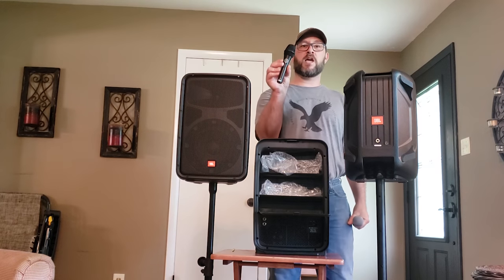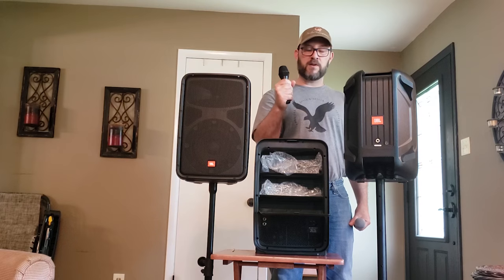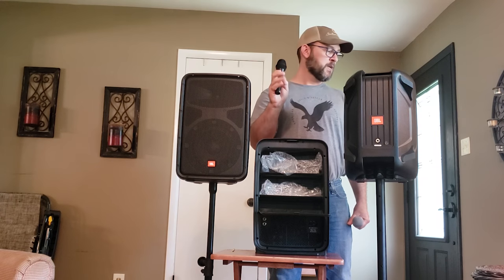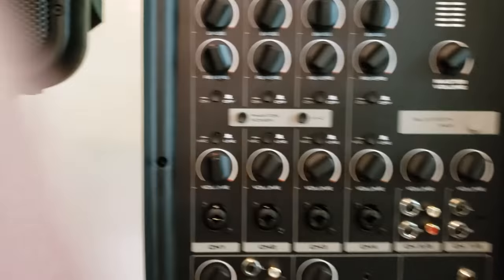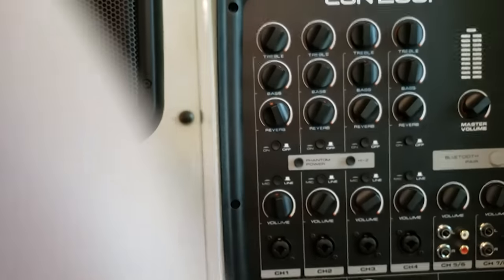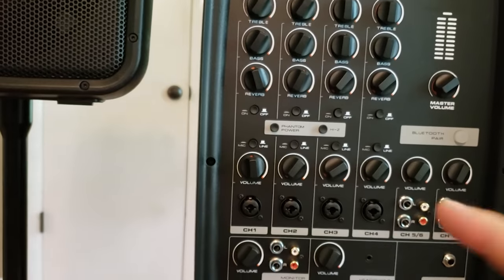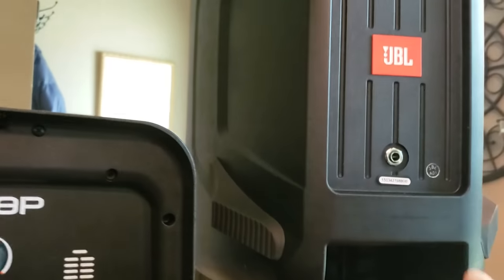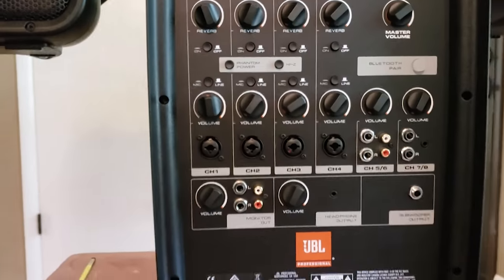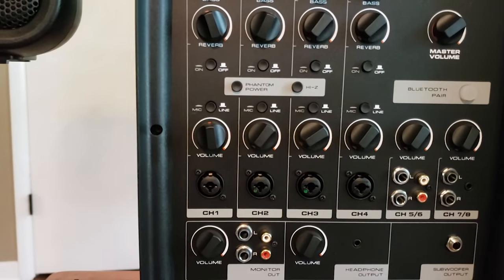The system comes with the AKG. It's a metal body — it feels like a rugged microphone. As for the speakers themselves, this is a two-way speaker: you have a tweeter up top and an eight-inch woofer. They sound really nice — they sound excellent, actually.